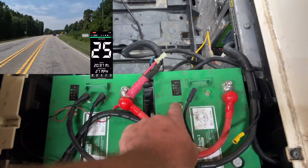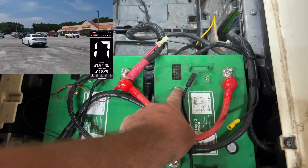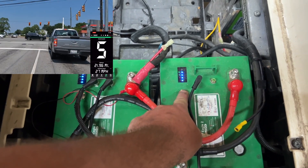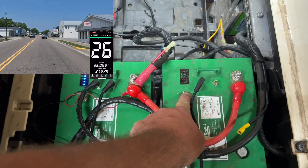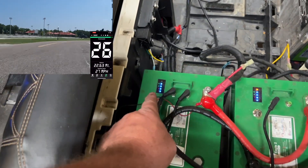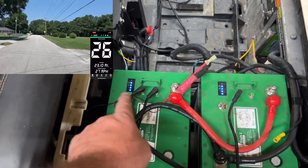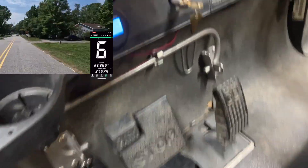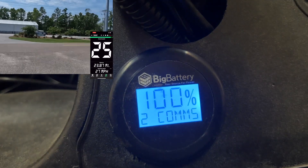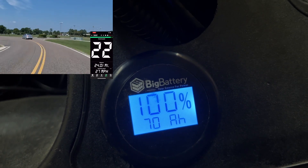Everything is installed and hooked up. Next we need to turn the batteries on — in my case I have to hold this button down for about 10 seconds to turn it on. The batteries are now on. This battery is on as well. The light went off meaning the battery is fully charged, and down here on the gauge it's showing two COMMed batteries, 70 amp hours, 100% — two comms, meaning two different batteries.